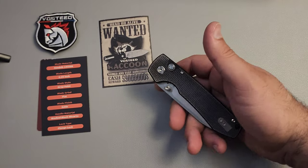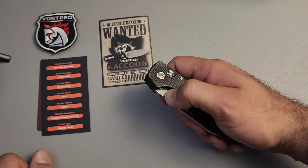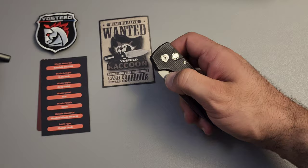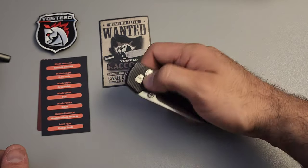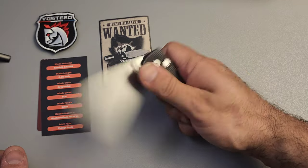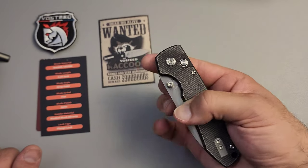What I find interesting is this does not have the kind of bounce that I've experienced with other button locks. When I flick it closed, it doesn't seem to want to bounce back out, and that's a really good thing — it's one of the things I dislike about button locks. See how much effort it took to get it to bounce? That's great. I way prefer it not to do that, and this is very nice.